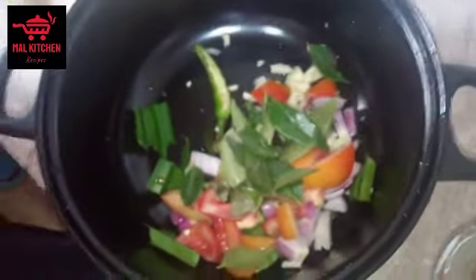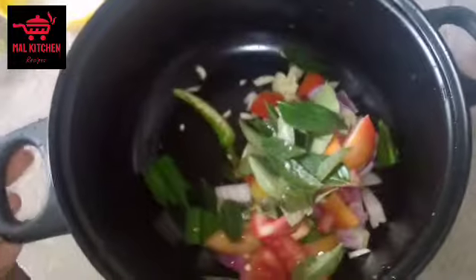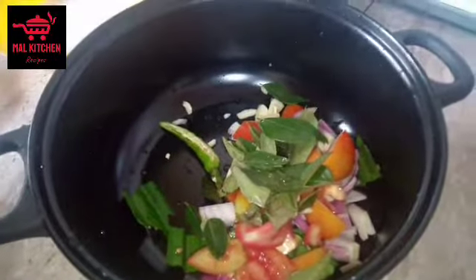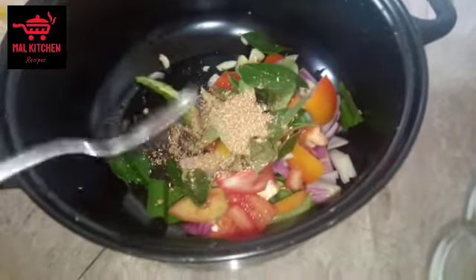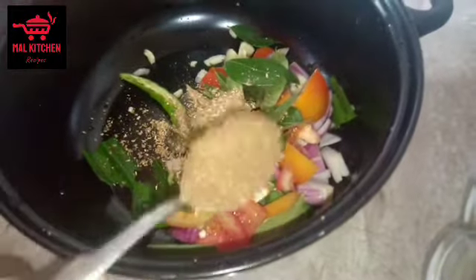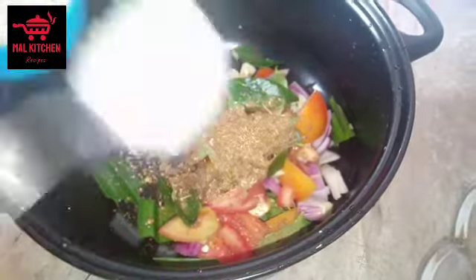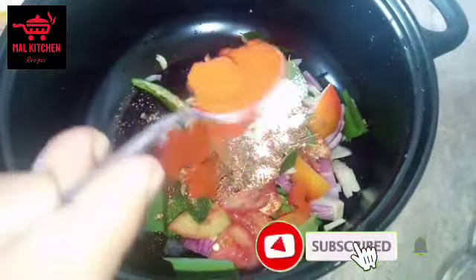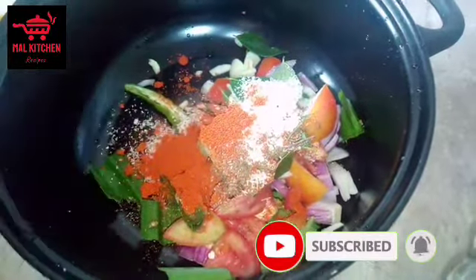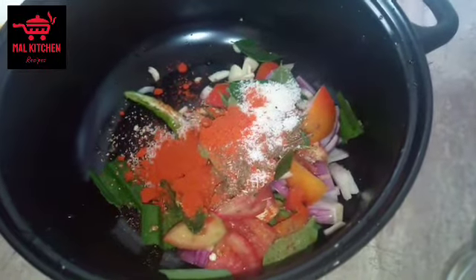We will be using the water to remove the water. This is another branch of the branch, and by the branch of the branch it has branched out.